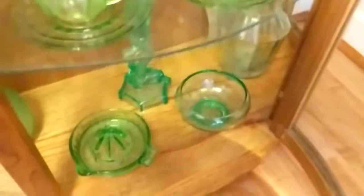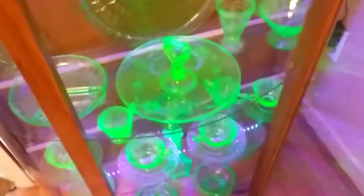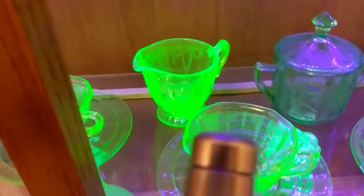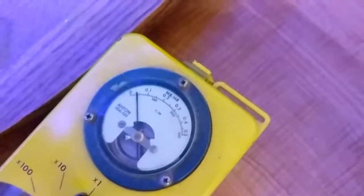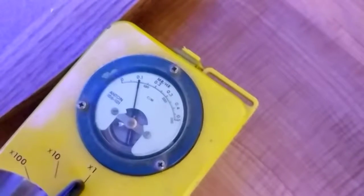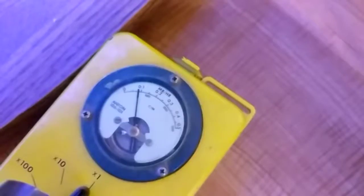All right, well, we know that works. Then we'll just go over here to our hand, and we'll close in the dark, and we'll just check that one's nice and bright. All right, so that's back down to zero — just barely above background level radiation.